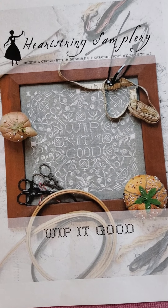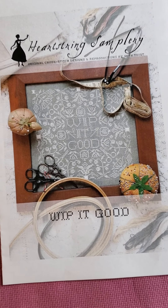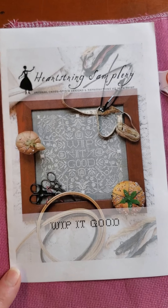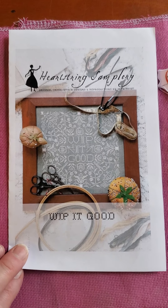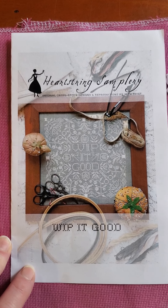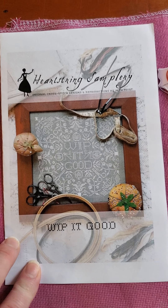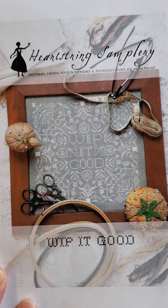Yesterday's wheel picked Whip It Good as my new start from Heartstring Samplery. As I mentioned yesterday, this is not currently available from Heartstring Samplery. She released this as a PDF only on her Etsy in December as a charity fundraising chart. She said she would re-release it at some point, but right now it's not available.